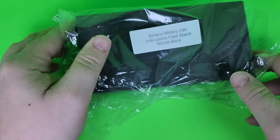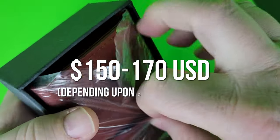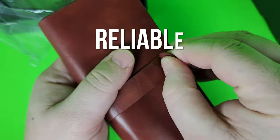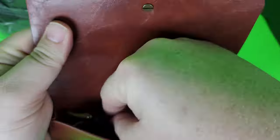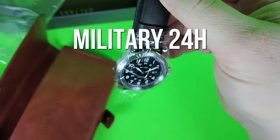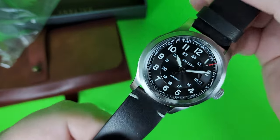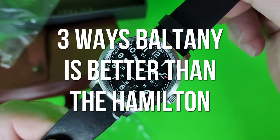But what if I don't have $500 to spend? What if I only have $150 to spend and I don't mind an homage to the original with a reliable Japanese movement? Well, Baltony has answered that question with the Military 24H Field Watch. And you'll want to stick around because in three very significant ways, this watch is even better than its Swiss inspiration.